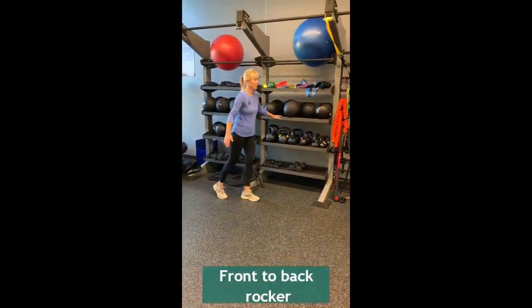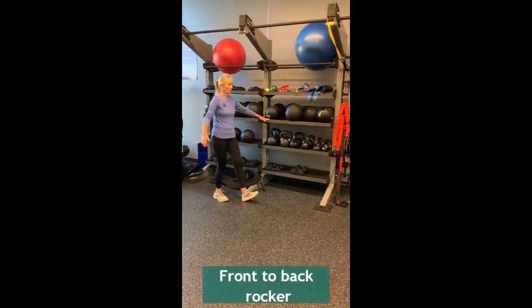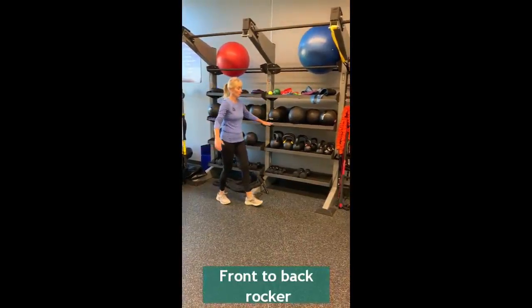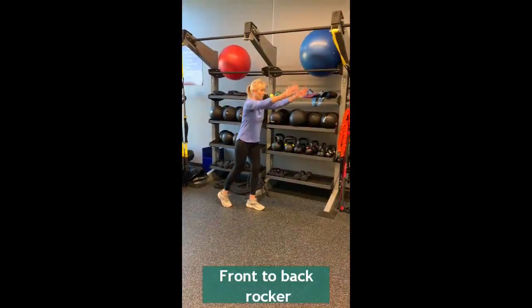Front to back rockers are a great way to build up your leg strength and improve your balance. Start by stabilizing yourself on a surface and gently rock back and forth with one leg forward and one leg back.